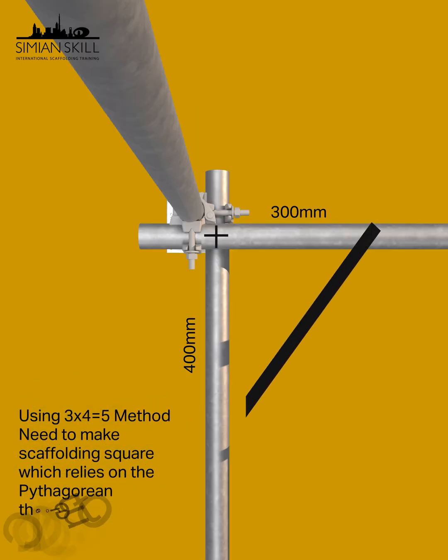To check for a perfect right angle, use the 3-4-5 method. Measure 300 mm along the transom, and 400 mm along the ledger. The diagonal between these two points should be 500 mm.